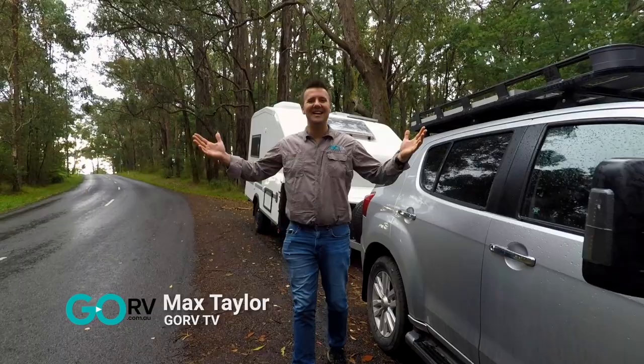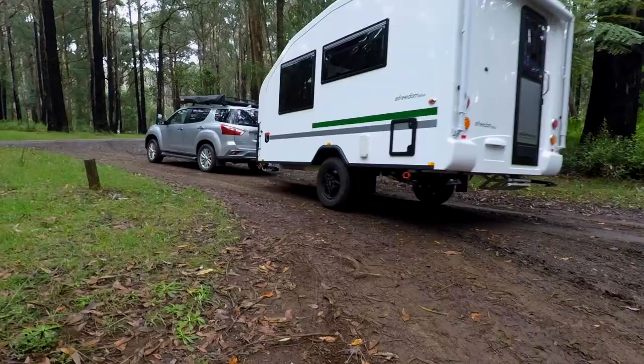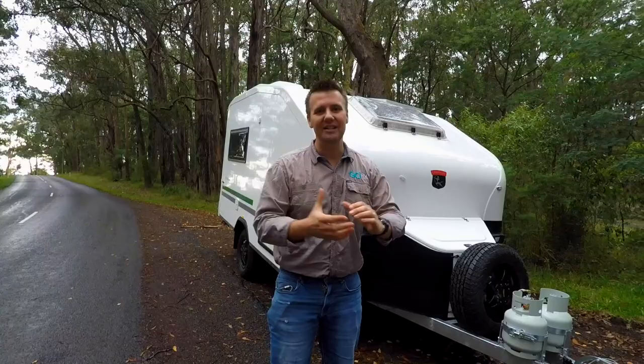Today we are checking out the Freedom Plus by Centaur. This is a lightweight compact caravan with fiberglass sandwich panel construction. Centaur really specializes in this type of construction and has a lot of experience with fiberglass. It's a wet gloomy sort of a day but I like this caravan and I think you will too, so let's check it out.